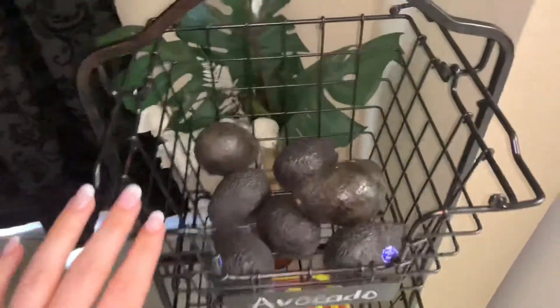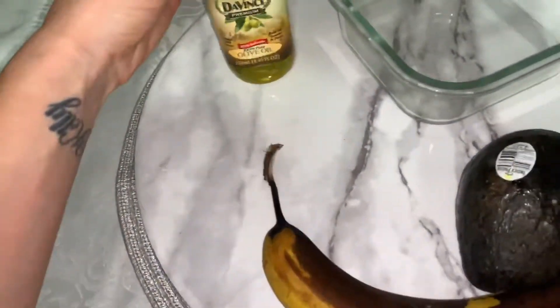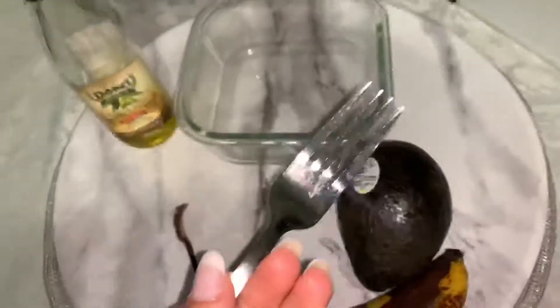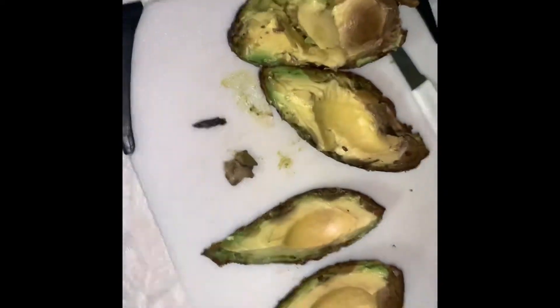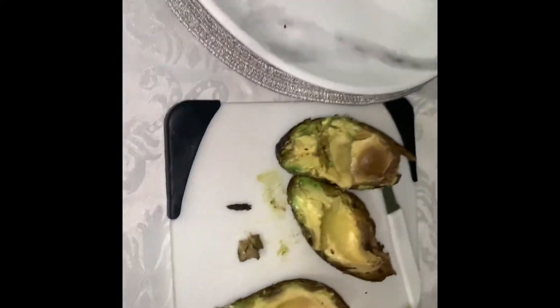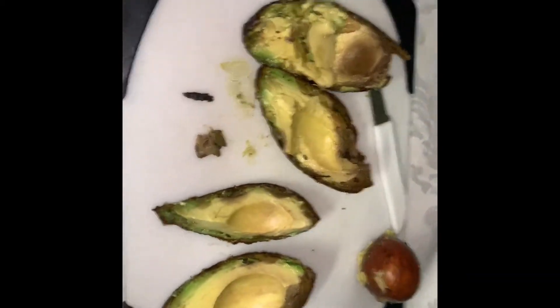I'm gonna grab a really ripe, squishy avocado and also a super ripe, inedible banana. I also have some olive oil, a container to mix it all in, a fork to squish it all up, a cutting board and knife. Cut the avocado into fours — you can see it's brown in areas, definitely wouldn't recommend eating, but perfect for a hair mask. You can put to use the vegetables and things that you buy and don't eat in time — they still can have another use.